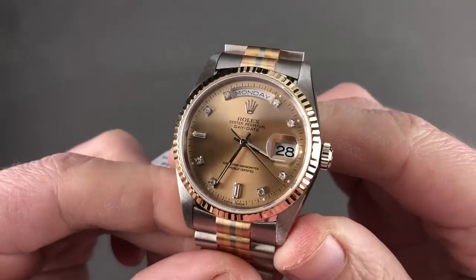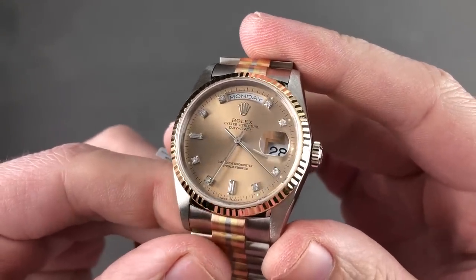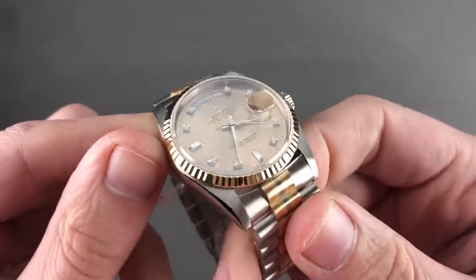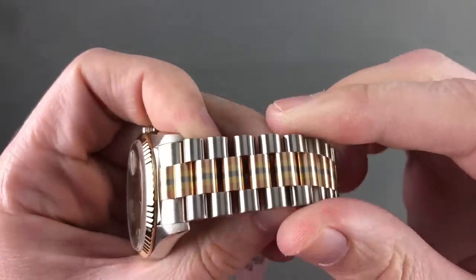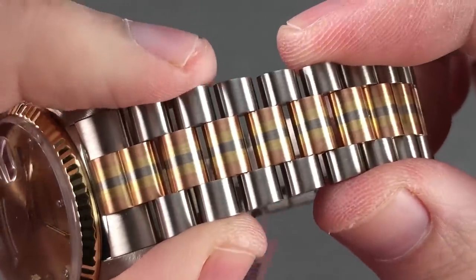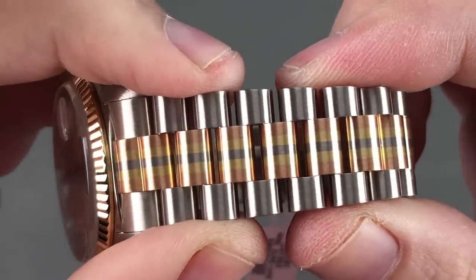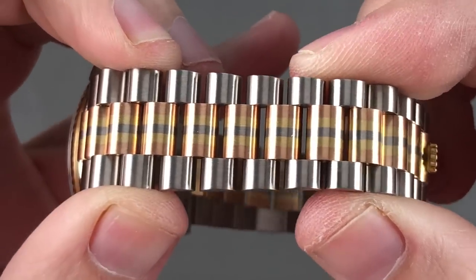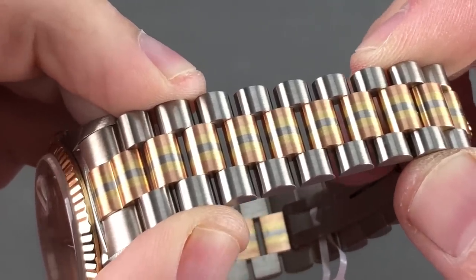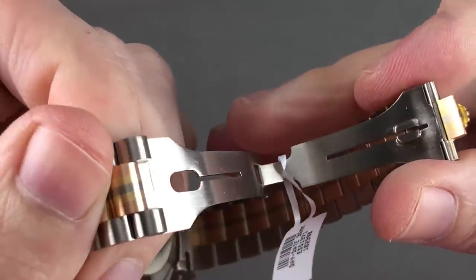If I could pick just one Rolex from this show, it would be the Tridor — an absolute legend. This is the 18239, technically a white gold reference. The Tridor was launched in the 1980s with a unique proposition: though primarily a white gold Day-Date at 36 millimeters, it was the fusion of three different golds. These are not like the later Tridor bracelets which feature different metals in different links — this is fused rose, yellow, and white gold in the center links, fused together with no overrun, overlap, or blending. The industrial capability of Rolex at its best, something no other brand could do. You have the President bracelet with the crown clasp showing the point of partition — a very clean and low-profile arrangement.